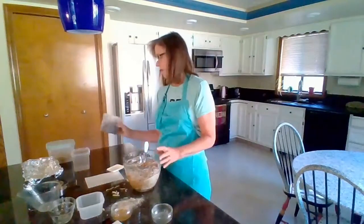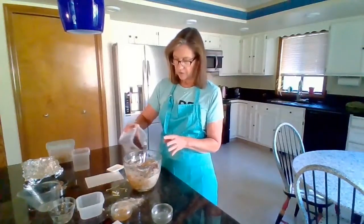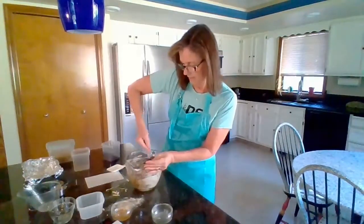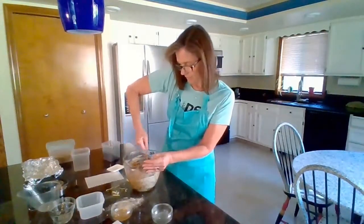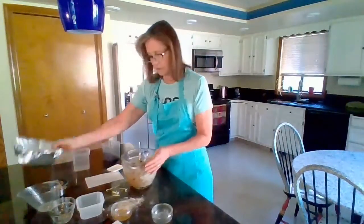The last thing we can add is, if you want, some chocolate chips. You can find vegan chocolate chips — add in as many as you feel like you want. Get that mixed around and make sure all the ingredients are incorporated.